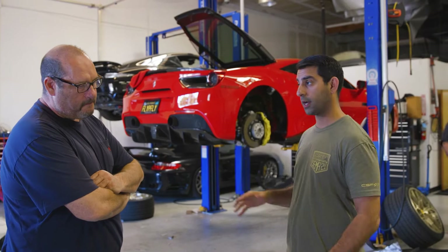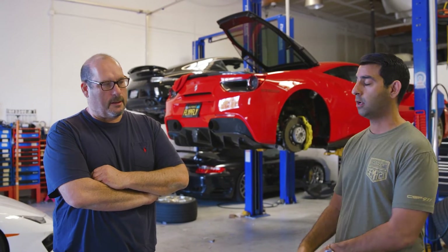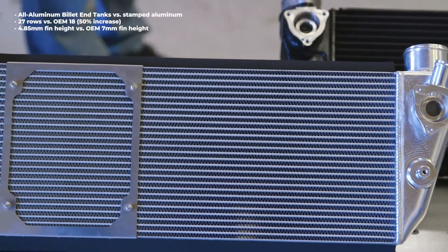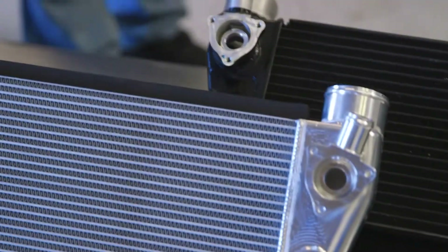Initially, we're going to do one stock and one CSF — we're going to test them all at the same time. There are two banks on the V8, so you're going to be able to read that data and really see how they work in the same exact testing conditions — not even back to back, but simultaneously get that A and B comparison. Then we'll swap out to both CSFs when the car goes through its final tuning. The CSF has 27 rows versus the original 18, so about 50% more rows, a lower fin height, and a lot more surface area contact.